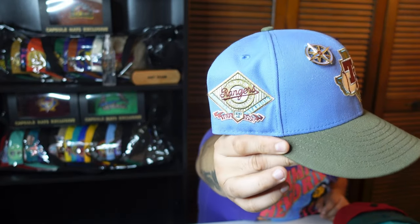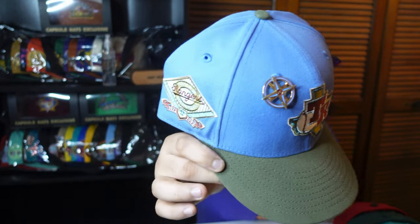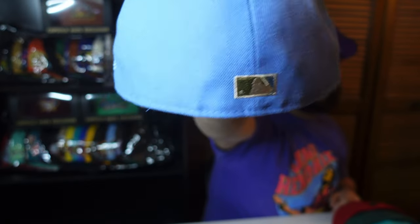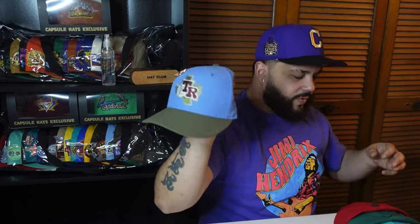Next we have the Texas Rangers Great Outdoors pack. I show a lot of Texas Rangers here. The side patch reminds you of the outdoors — slept on collection in my humble opinion. One of the best pins Hat Club has come out with this year. Flat baddie, green and blue in the back. I like how the maroon bounces off that T. Black guts. It's a China, but my only gripe is it's on the rounder side.